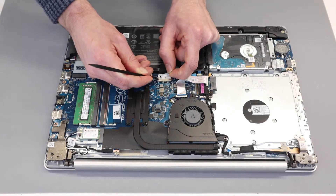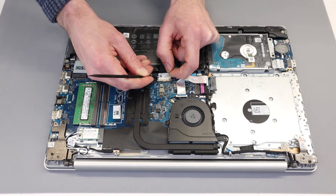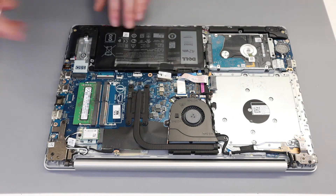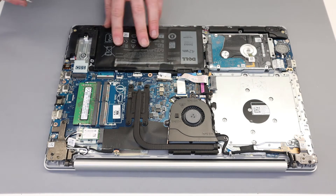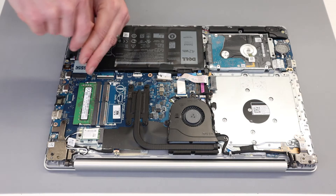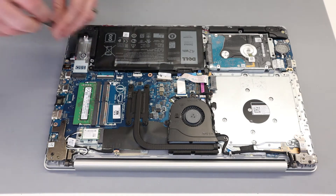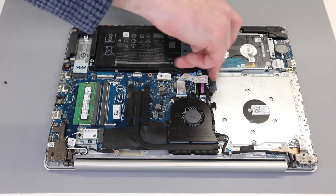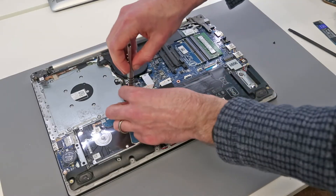To disconnect the battery we are going to pull on the edges of the battery connector and lift it out. Because this battery is faulty, there are some big lumps and bumps in it which don't look particularly right. We are then going to remove the four screws holding the battery in place.